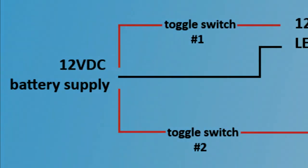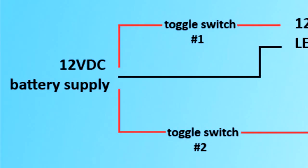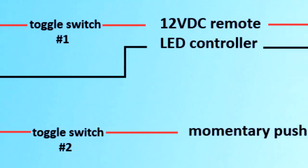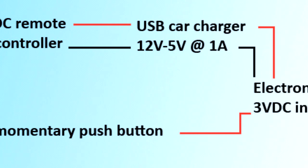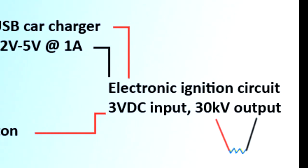This is a basic circuit diagram. On the left you start with a 12 volt battery supply — this splits into two, with the positive wire going to each toggle switch and the negative wire going straight to the negative input on the LED controller. The second toggle switch controls the push button, which connects to the electronic ignition circuit. The first toggle switch controls the wireless remote ignition by disconnecting the battery. The output of this controller connects to the positive and negative of the USB car charger, and then the output of the car charger has three diodes connected in series to the red wire, going straight into the electronic ignition circuit.